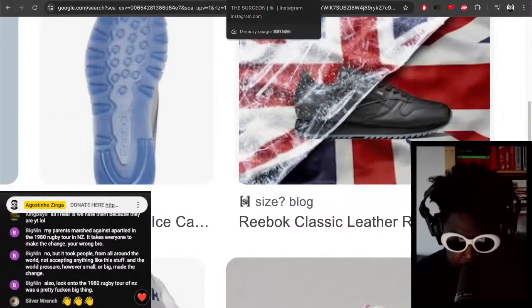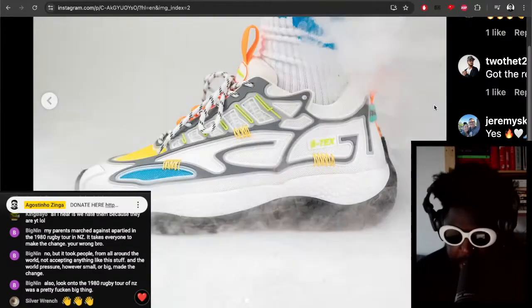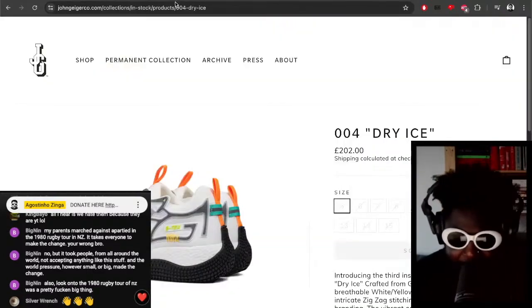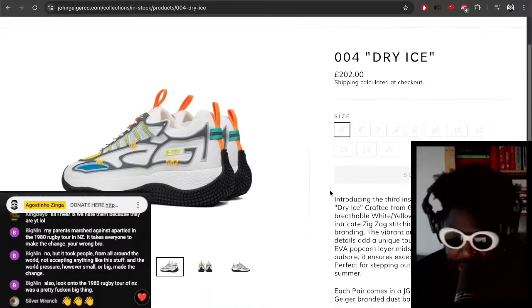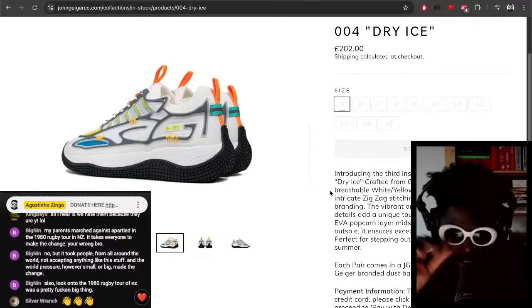I say all of that, I opine about what he should have done and what I would have done if I was designing them — but it doesn't actually matter, does it? Because when you go on the website, look at that: they're all sold out anyway, which is fucking cool.